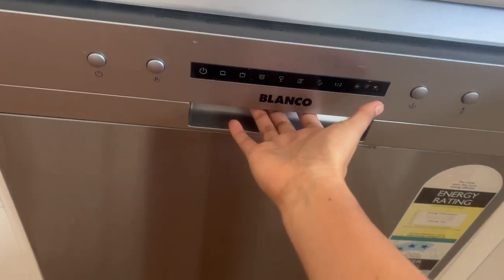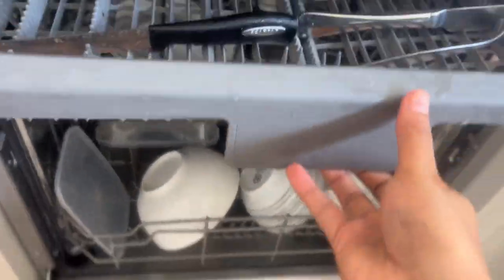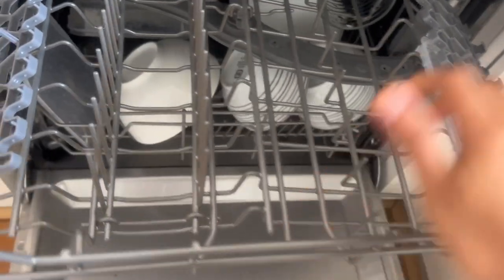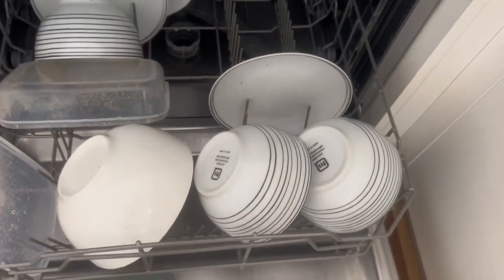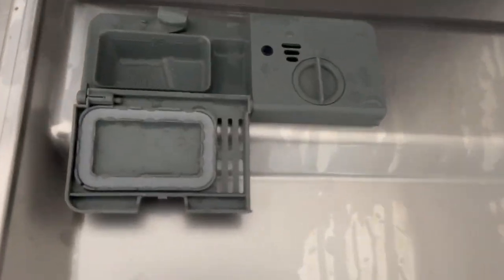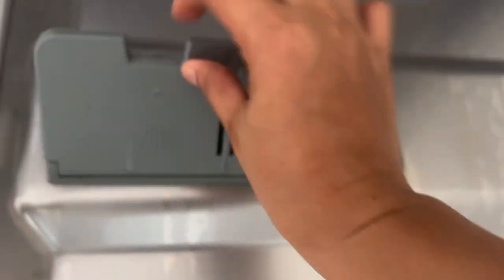This is what the dishwashing machine looks like inside. There are three layers — this is where you place the spoon, knife, and fork. Here's for the glasses — you can place them like that — and some cups. This area is for the plates, or you can have a pot. And this one here is where you are going to place your salt, then you cover it like that.